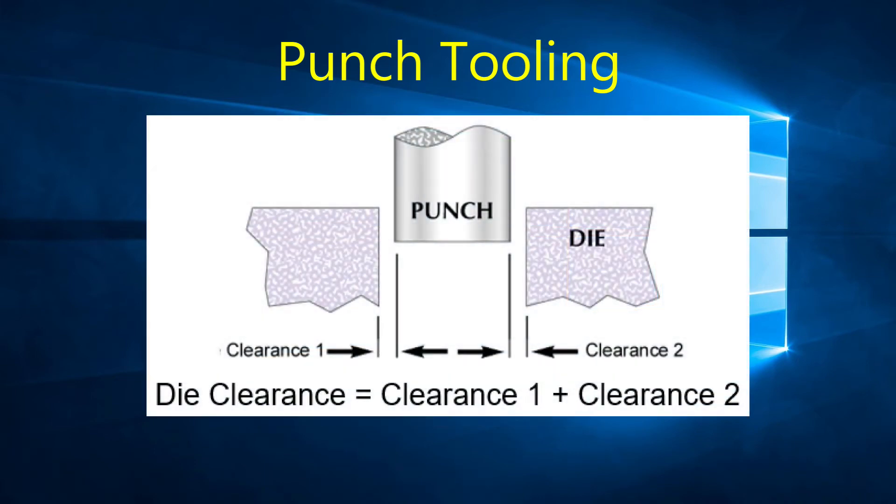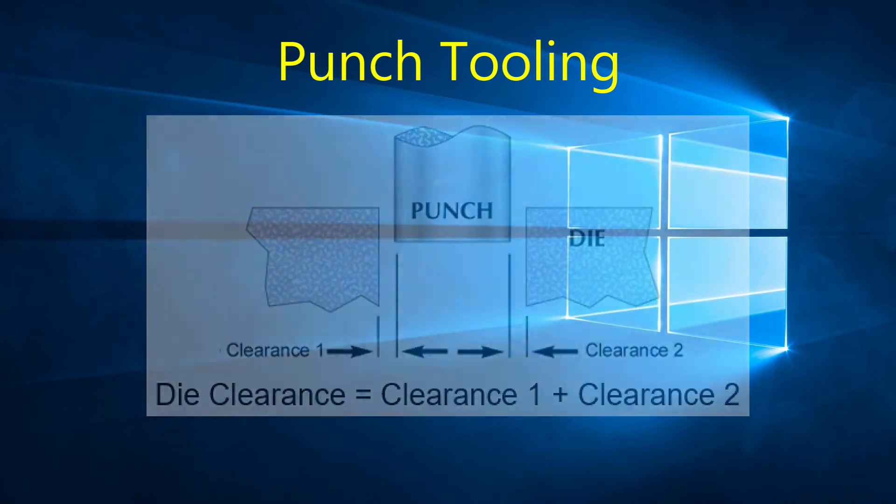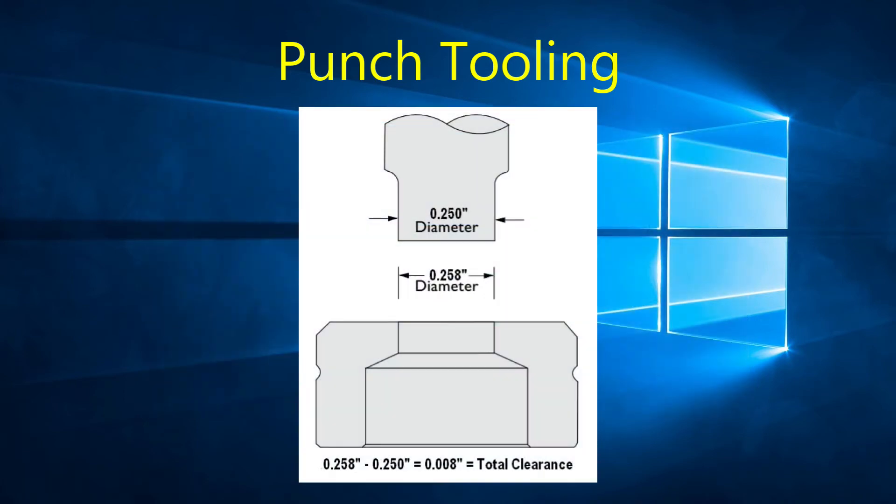The most important factor in tooling when punching is the die clearance. The die clearance is the difference between the punch dimensions and the die dimensions. For example, when a 0.25 inch round punch is used with a 0.258 inch die, there is a 0.008 inch clearance.